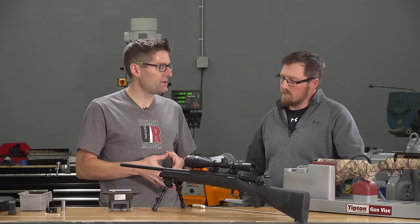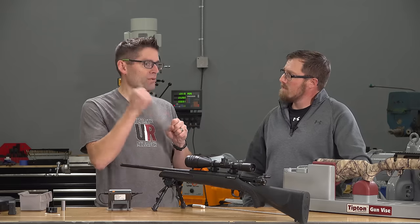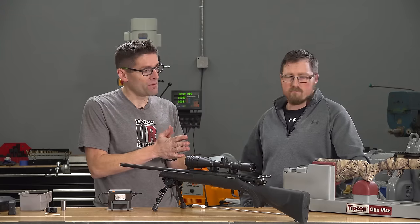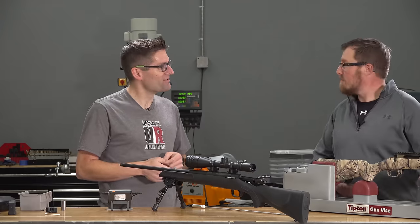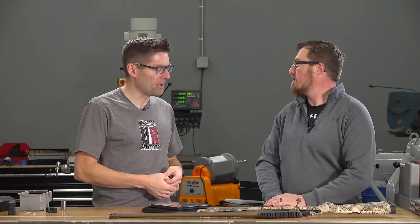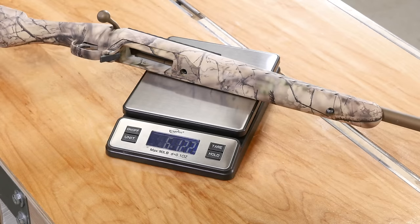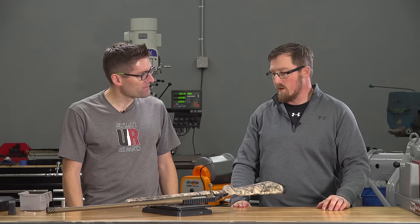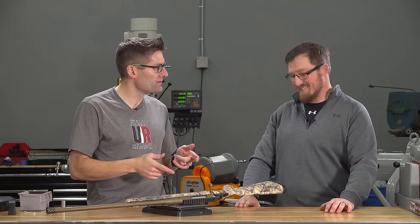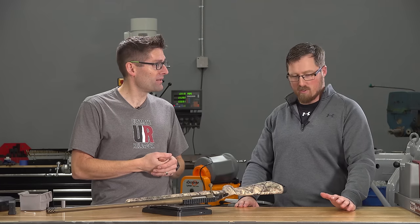They plan to use the bore cam during break-in to monitor copper fouling — running wet patches through, letting them sit, then dry patches, watching to see if copper is still coming out. The rifle weighs in on a digital scale at 6 lbs 12.2 oz — just over Ruger's claimed 6.5 lbs, very close to spec. They then mount a Vortex HSLR 1416 scope with Vortex precision rings while deciding on a permanent optic.